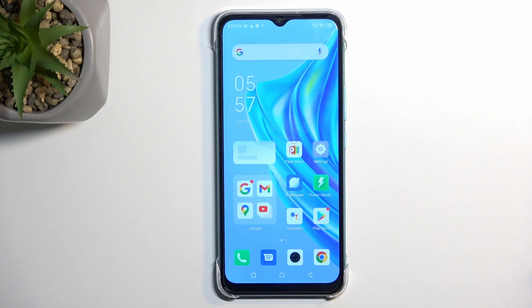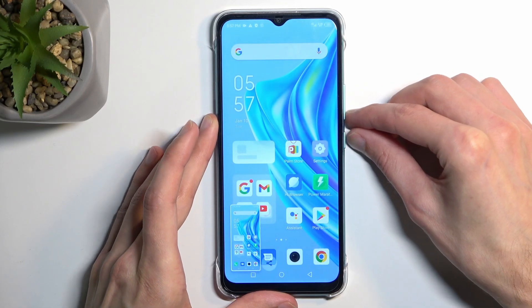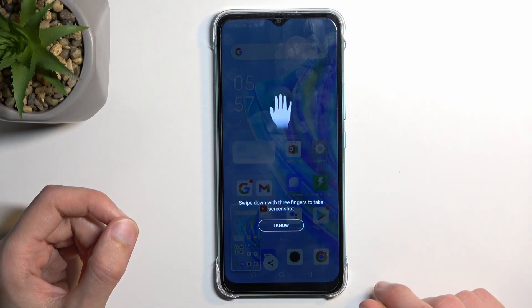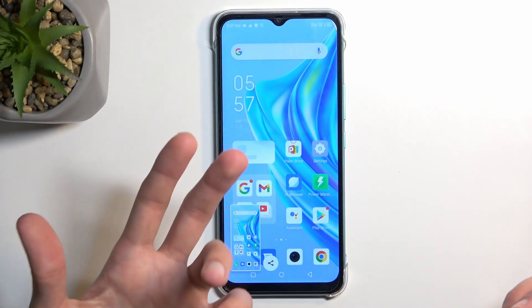But once you have yours open and visible, all you need to do is hold the power key and volume down at the same time. You'll hear the sound along with a pop-up, and it also gives us information that we can capture a screenshot using a three-finger swipe down as well. So these are two ways of doing so.